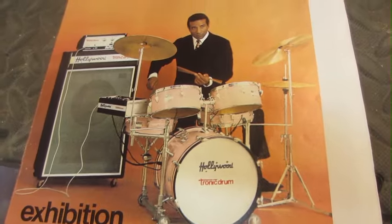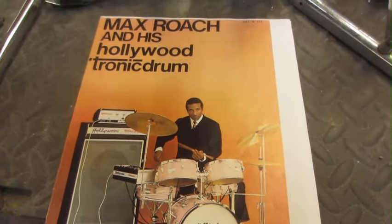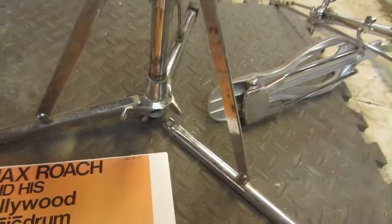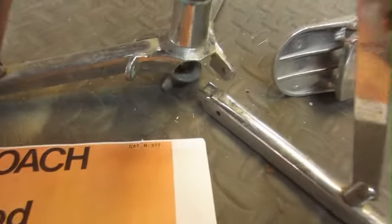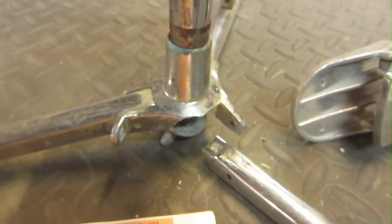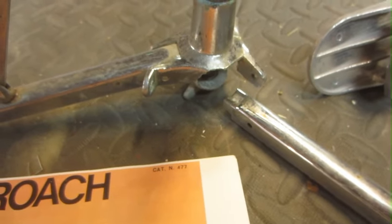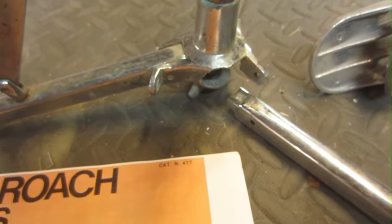They never got real popular. But today I've got a hi-hat stand that is broken. It's pot metal, and these tended to break. So I'm going to attempt to try to patchwork this thing back together, and I thought I'd bring you guys along for the ride. Let's get right into it.